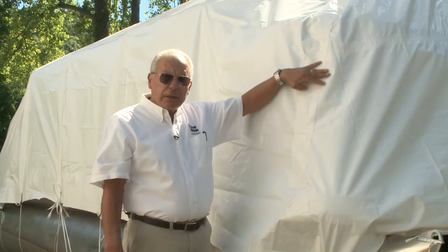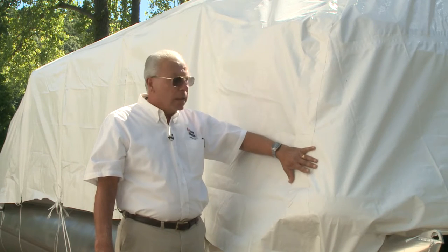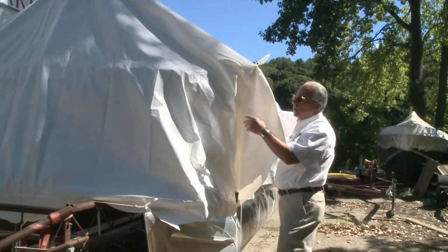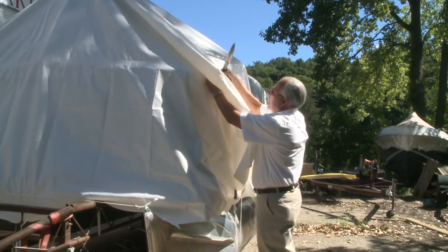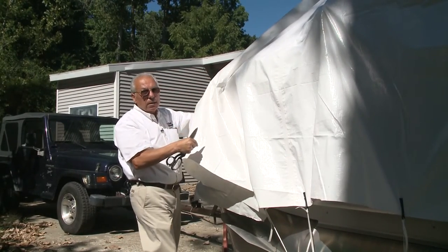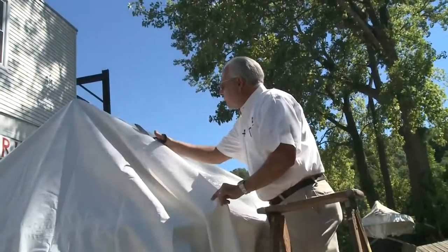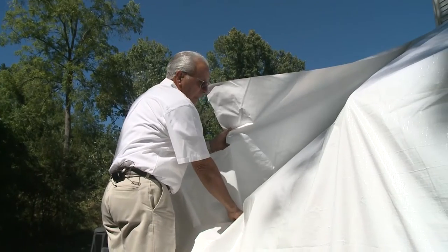Here we've cut this cover so we could use sealant tape to make a custom fit, instead of using pleats like we did on the opposite side. We're going to pull the material back on this side and toward the front, bringing them together to cut off all the excess. We'll do it in two cuts — a rough cut and then a final cut — and then put our tape over the seam.